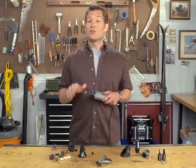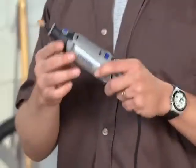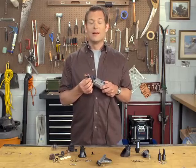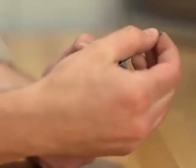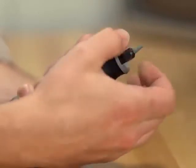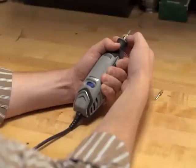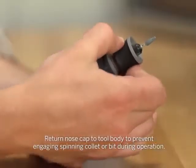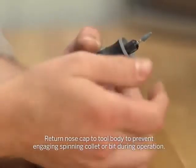Working with accessories is super easy, especially since the advent of the Easy Twist nose cap. Simply unscrew the Easy Twist nose cap from the tool, place your accessory all the way into the tool's collet, and then back it out about an eighth of an inch. Depress the collet lock button, slide the nose cap up to the collet nut, and use the nose cap to firmly tighten that collet nut.